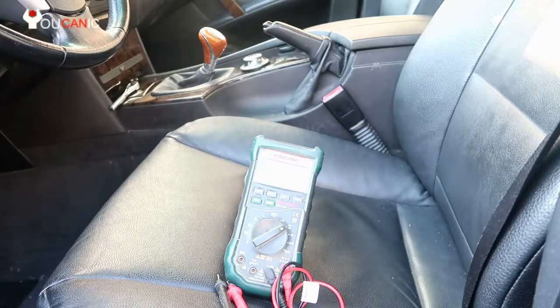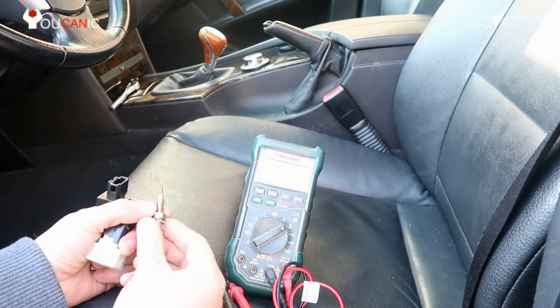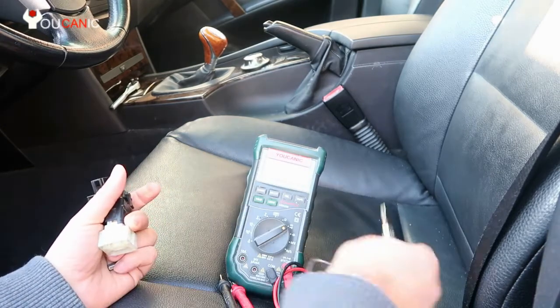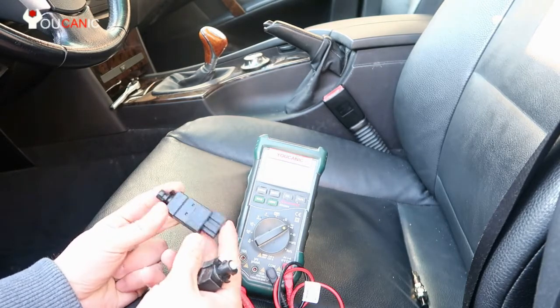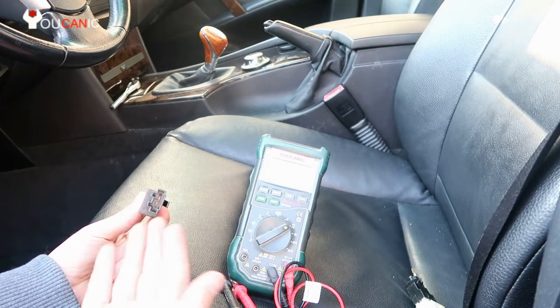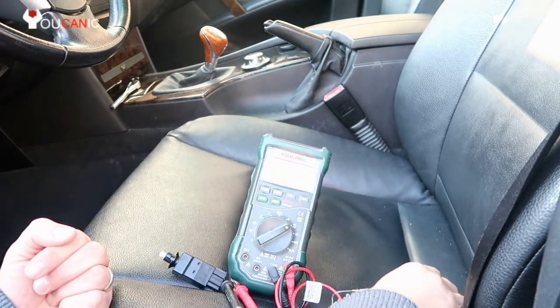The brake light switch used to be such a simple design — it was just a switch. You press the brakes and it turns the brake lights on and off. Now, there are cars that still have a simple design with two terminals — just an open and closed switch. Some cars do still use this type.